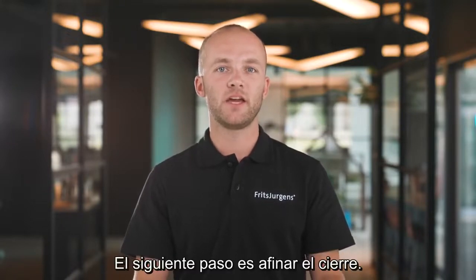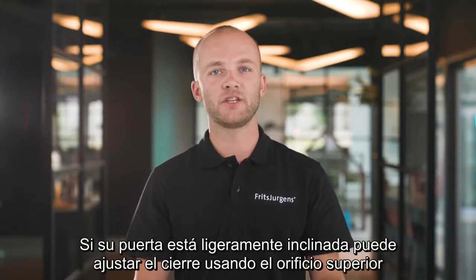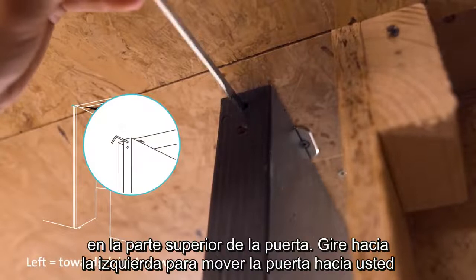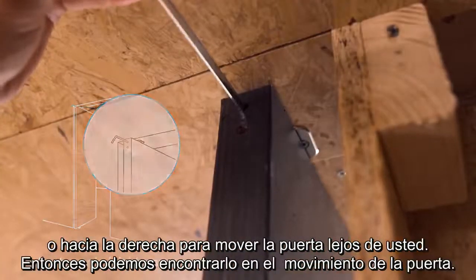The next step is fine-tuning the closing seam. If your door is slightly angled, you can adjust the closing seam by using the top hole at the top of the door. Rotate to the left to move your door towards you, or to the right to move the door away from you.